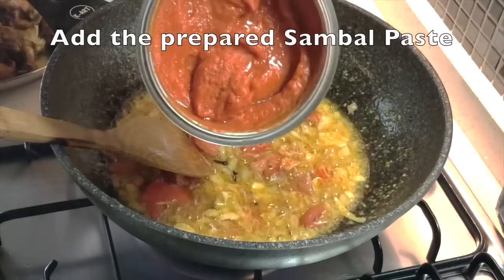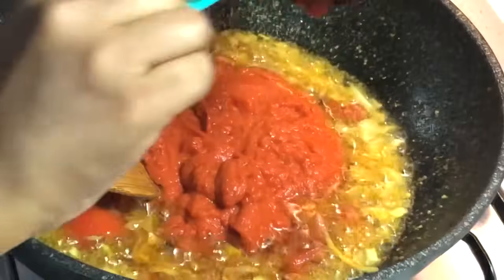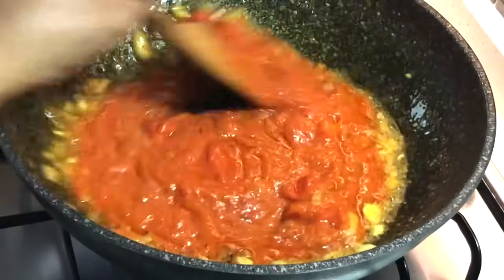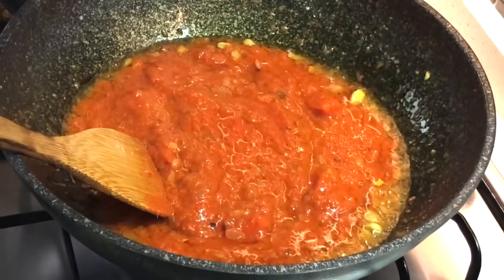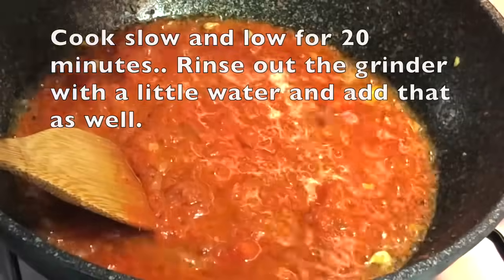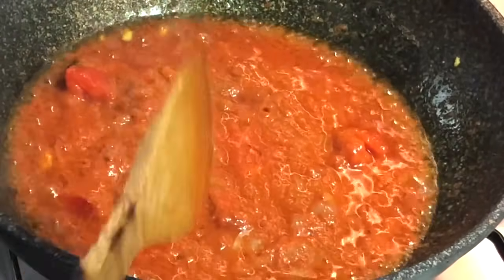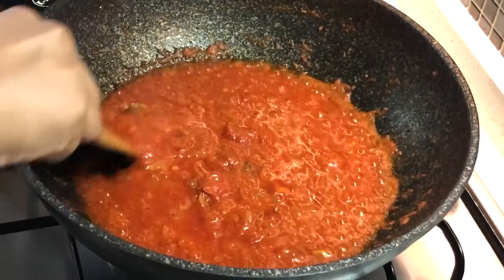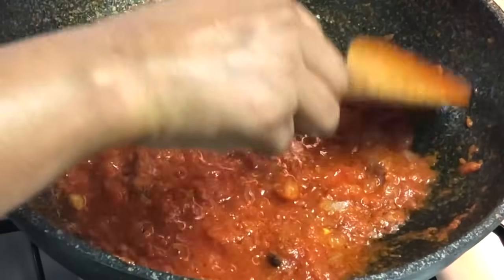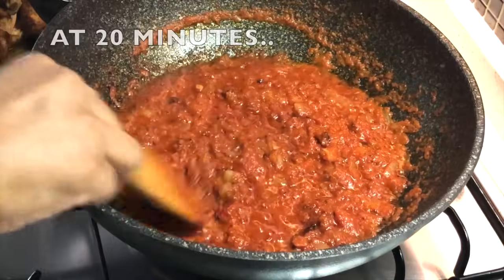Once the tomatoes are softened, add all the sambal paste. Add a little water to the grinder to rinse it out and pour that in as well. Cook slow and low on low to medium heat for 20 minutes, stirring every three to four minutes. After 10 minutes the paste will have thickened. After 20 minutes, this is what the paste looks like — and this is exactly why we needed that amount of oil; too little would cause the paste to scorch and taste burnt.